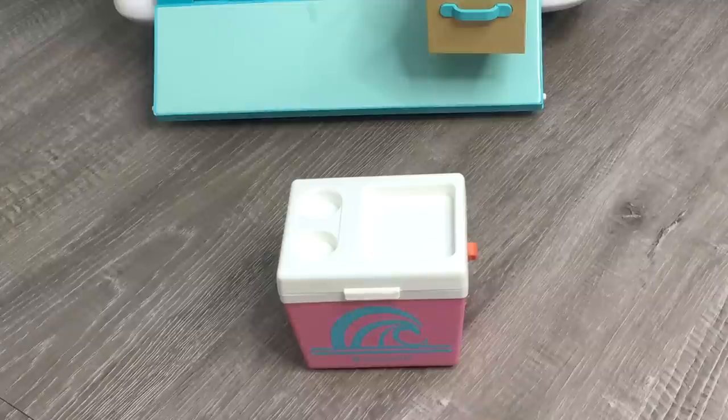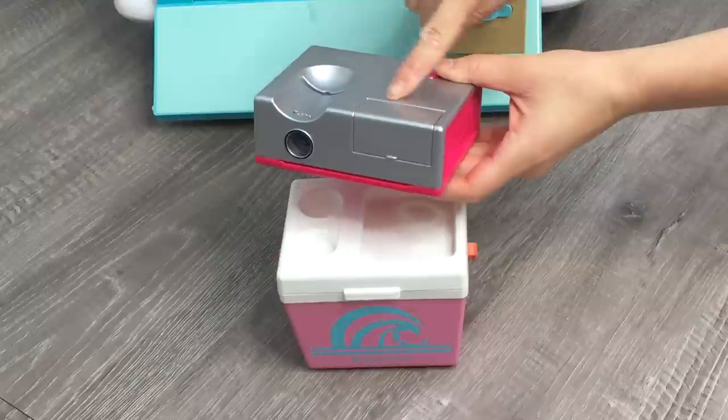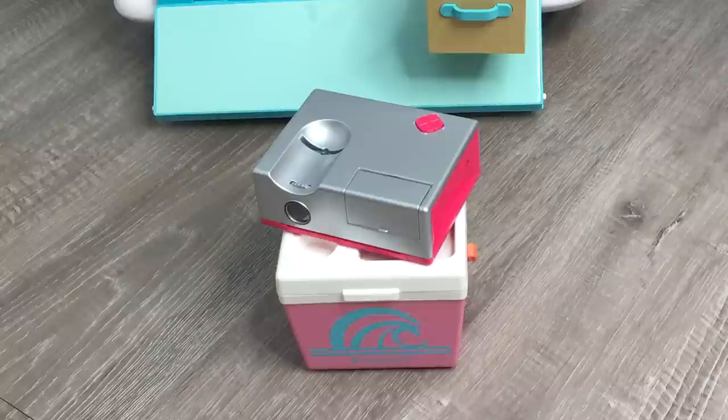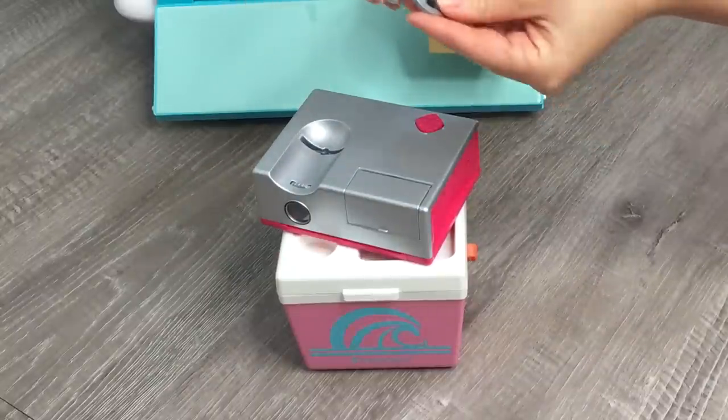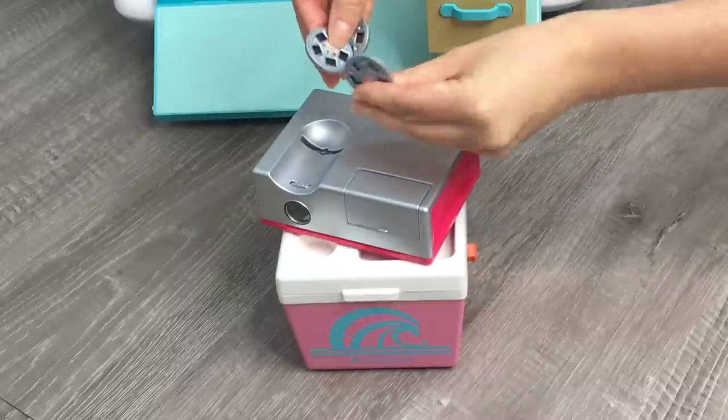There is a projector included in the set. It's quite lightweight, so it's easy to carry around. And there is a storage section for the slides — there's a total of three of them, but I already have them outside of the set. There's one for the surf, there is one for cheer, and then there's one for the beach as well.